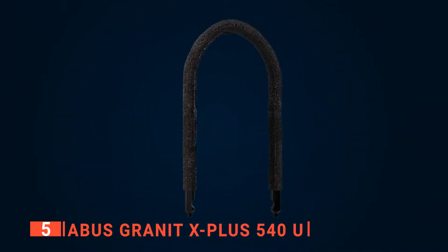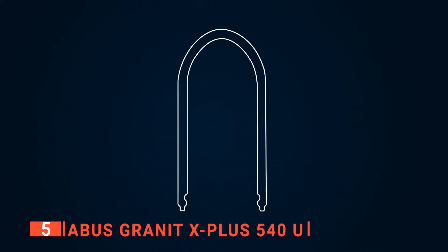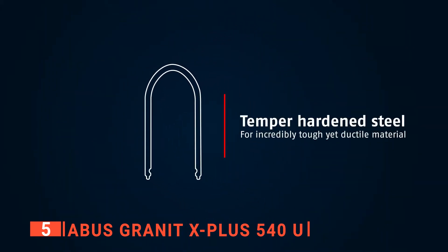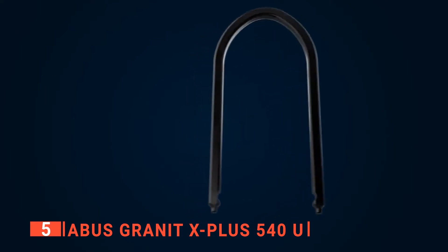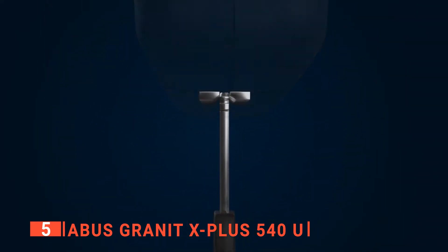There are two keys supplied with the lock just in case one is left accidentally at home. This lock also comes with an Abus code card, making ordering additional or replacement keys effortless. The LED-lighted automatic keyhole cover makes opening it in the dark easier while preventing dirt from getting into the lock and causing corrosion.